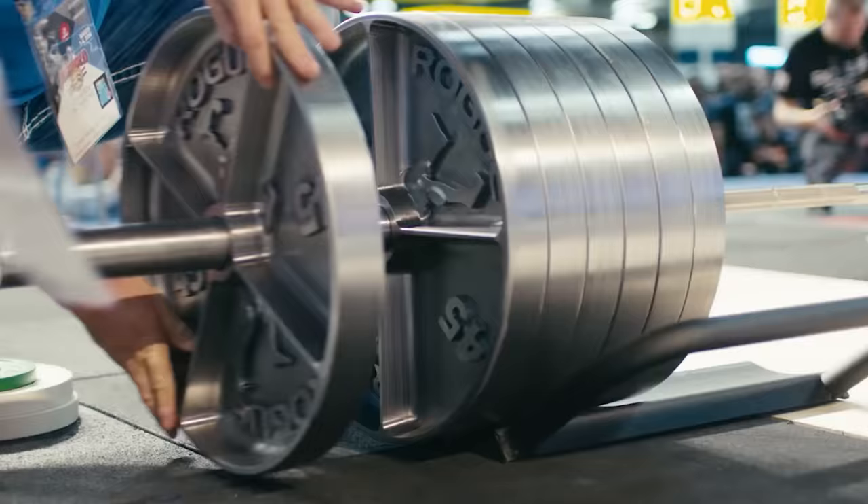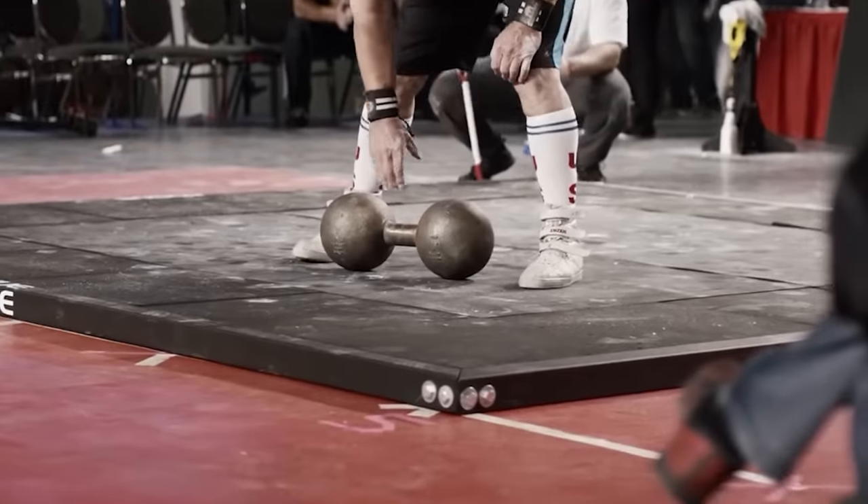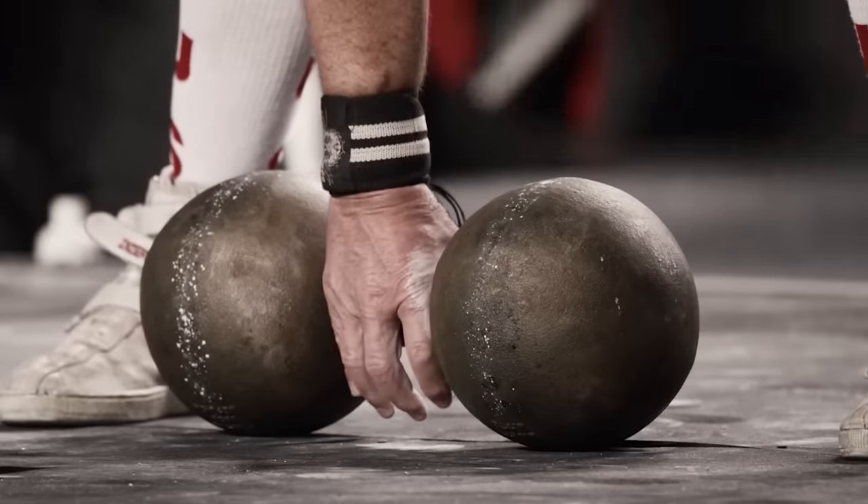Do you like lifting weights? Are you looking for a new challenge? Why don't you take up the Inch Dumbbell Challenge? You can even create a new challenge with this legendary dumbbell.